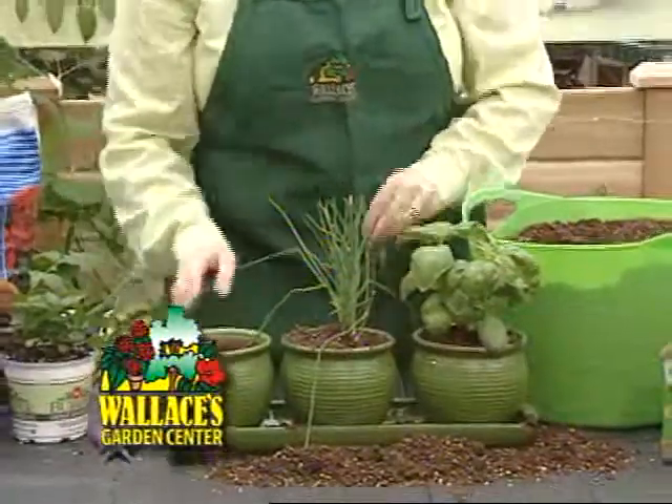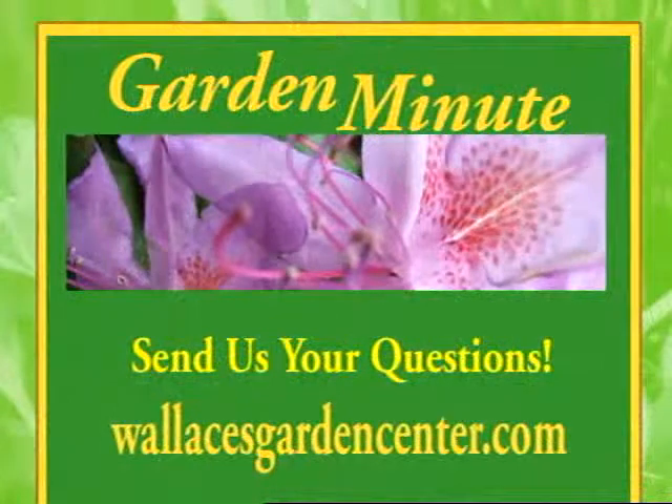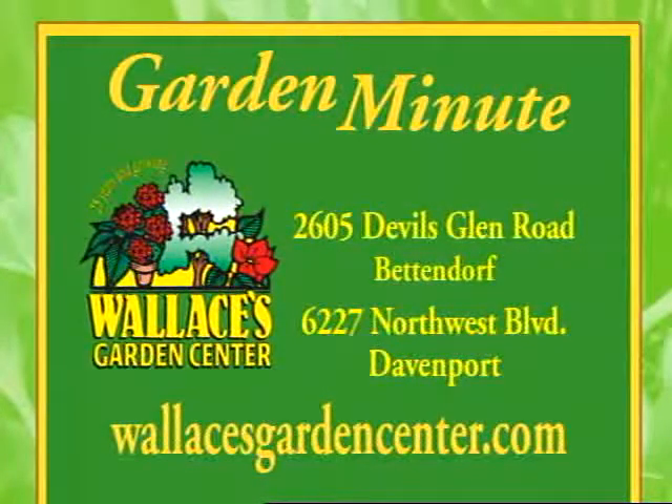Join me next week when we talk about planting an early season spring container. Send us your questions at wallacesgardencenter.com. This has been the Garden Minute, brought to you by Wallace's Garden Center.